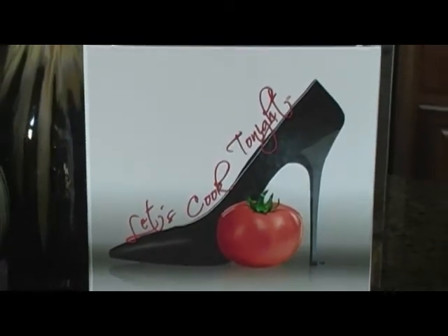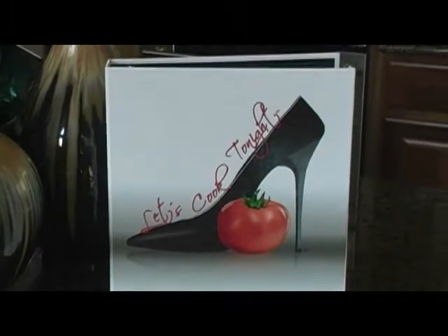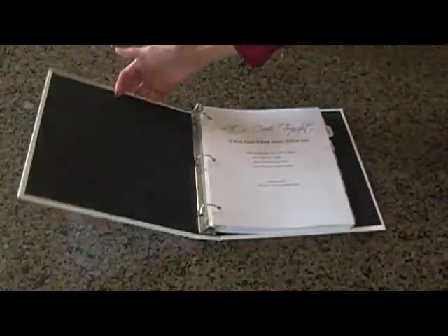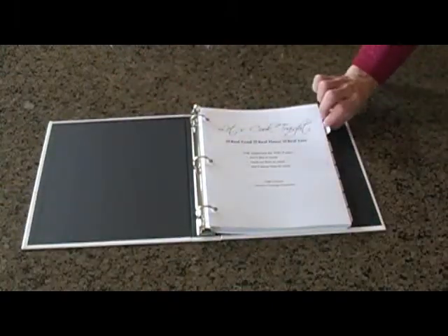This is just not a collection of recipes. These are menus. They have a protein, starch, and vegetable dish already decided. And those dishes have been balanced for taste, time, and nutrition.